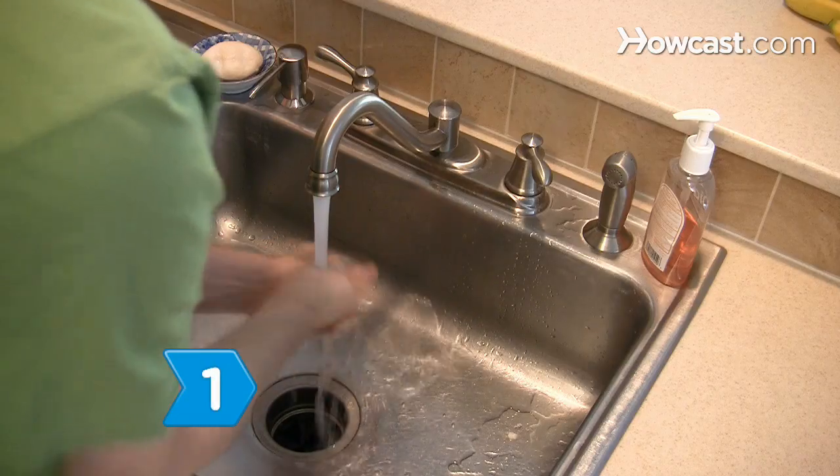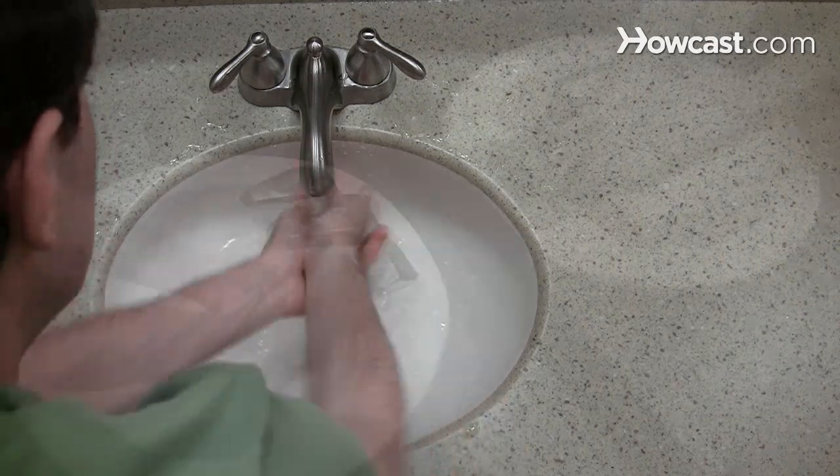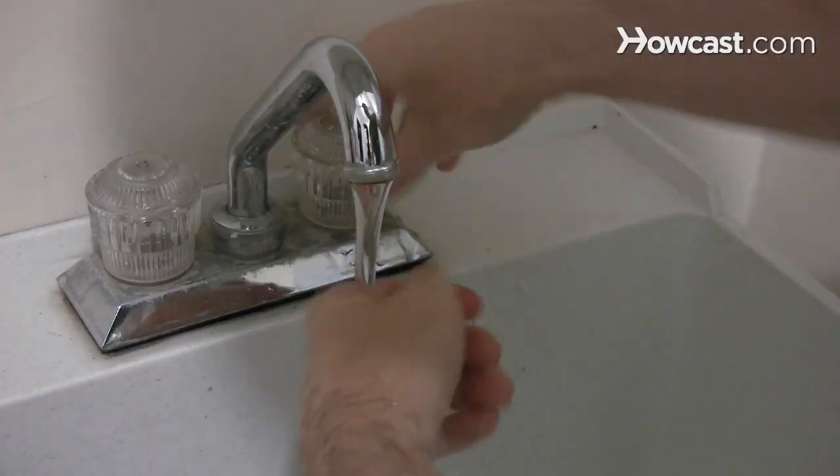Step 1. Wash your hands for 20 seconds before preparing food, after handling raw foods, after you use the bathroom, and before you eat.